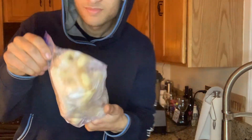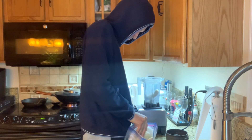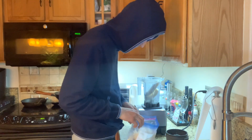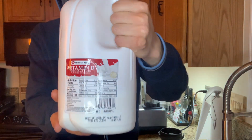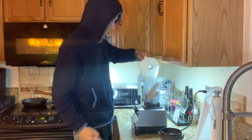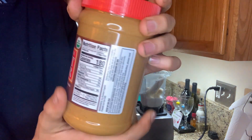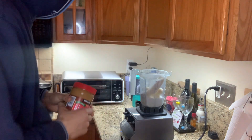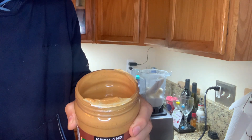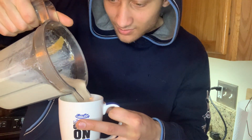All right guys, fast, simple, and easy — here's how to make this Peanut Butter Cup smoothie. First, add your bananas. Don't do what I did — I added two whole bananas, you do not need that many. Then add the milk, which gives you that smooth, milky, chocolatey taste. Then the peanut butter — that's the main ingredient for that peanut butter flavor. You could also add cocoa powder but I forgot to get it.